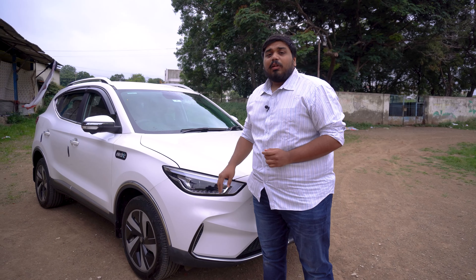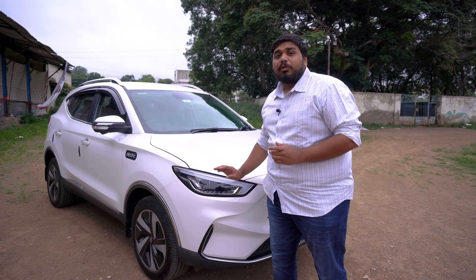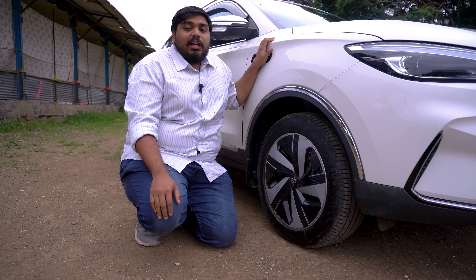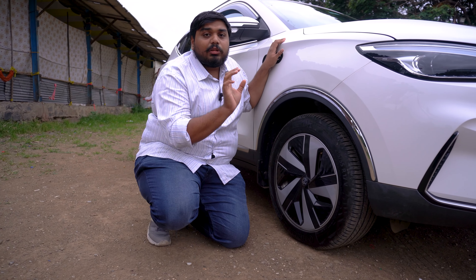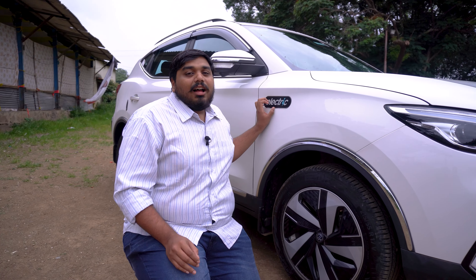If you look here, you will get a beautiful headlight — a DRL and a projector headlight — but you don't get a fog lamp. The new upgrade is made on the facelift. The rims design has changed and you can get a 215/55R17 tire.